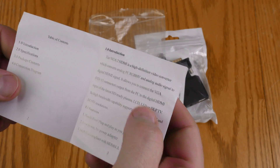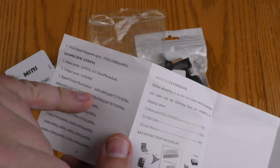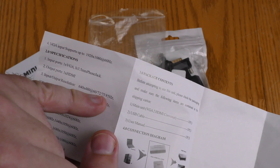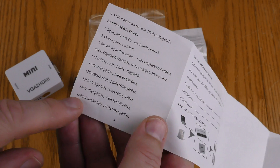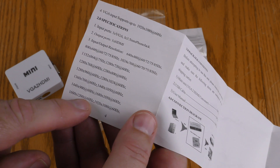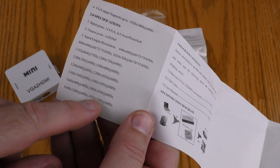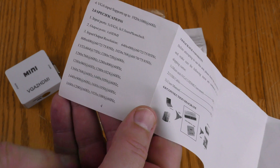It says high definition here. Input/output resolution: 640 by 480 at 60, 72, 75, and 85 hertz. It goes up to 1600 by 1200 at 60 hertz, or 1920 by 1080 — that's 1080p — at 60 hertz.